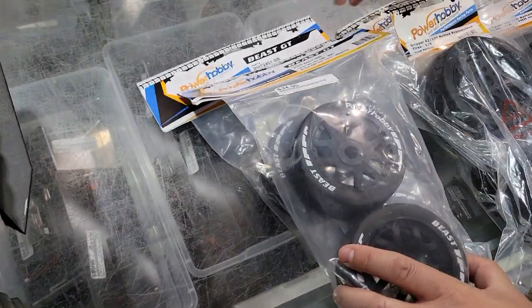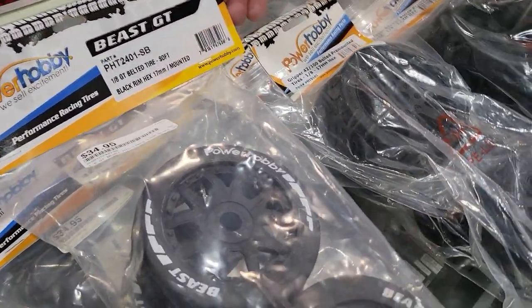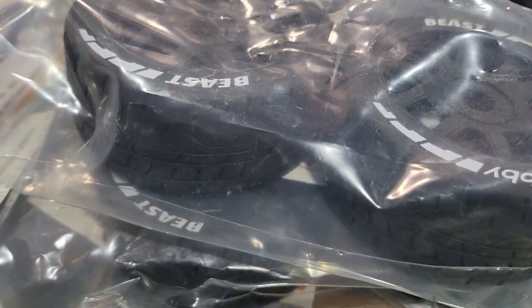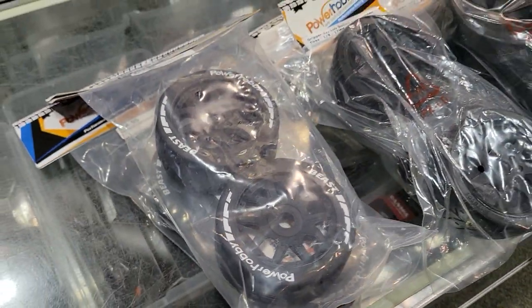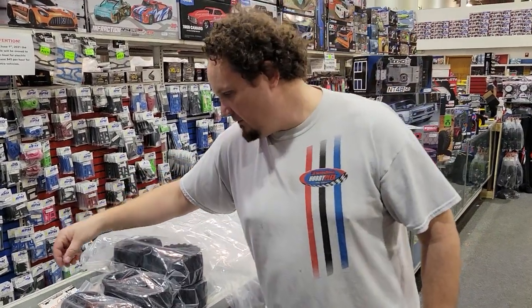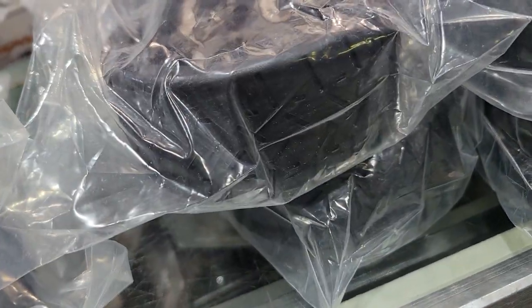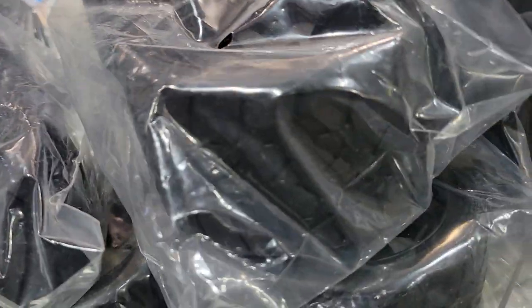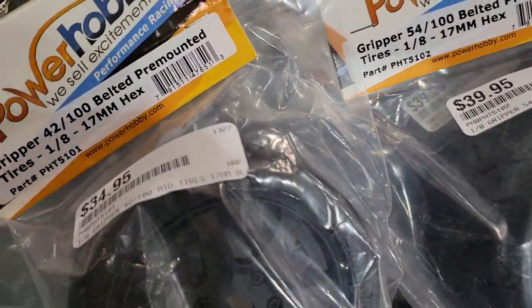Fresh out of the box today, we've got the Power Hobby belted 1.8 scale GT Beast tires. These would be for pretty much any 8-scale car, but I think they're really geared towards your Infraction and your Felony. We also have another set here — the Grippers, also belted, and then we've got the wide Grippers, front and rear.